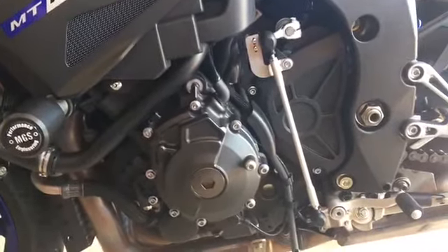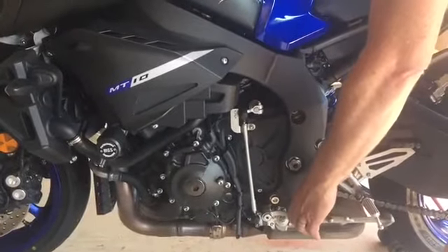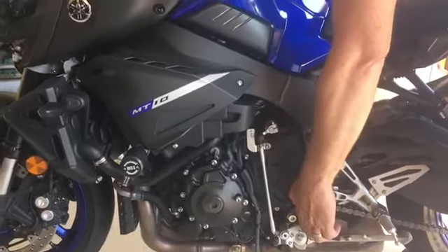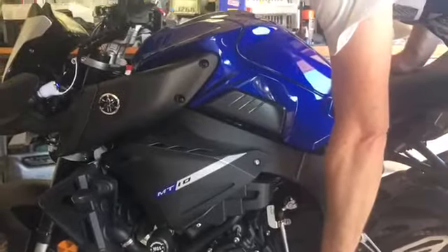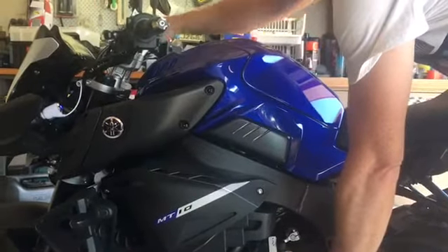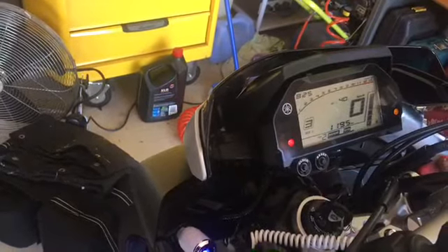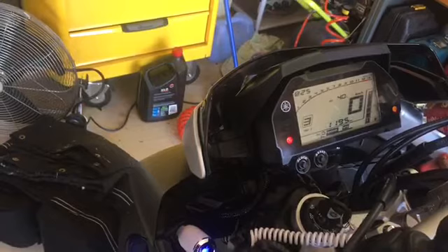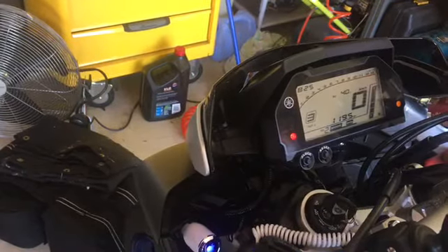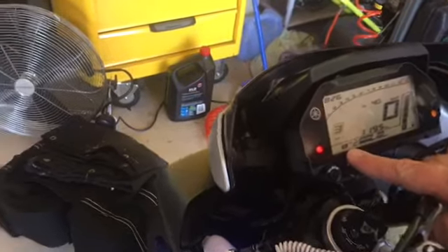Now we need to program the ECU. To program the ECU, pull up on the shifter to make sure that it flicks up — so put pressure on it. Hold it down for quite some time and turn the ignition to on. Wait for around 20 seconds or so. What we should see is an icon show up on the dash that shows quick shift enabled. There we go. So you let it go after 20 seconds and you'll see the little quick shift enabled icon is on. Now we're ready to go.